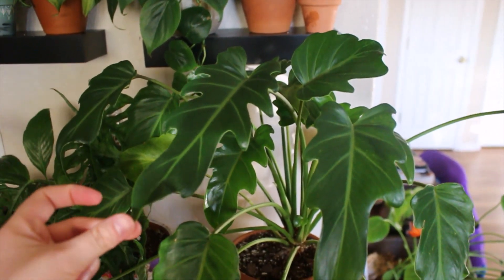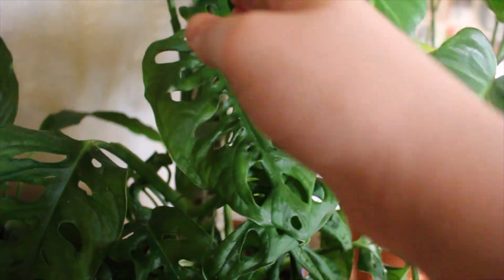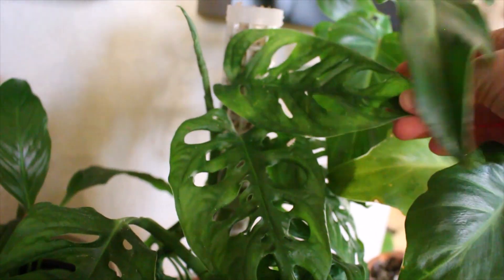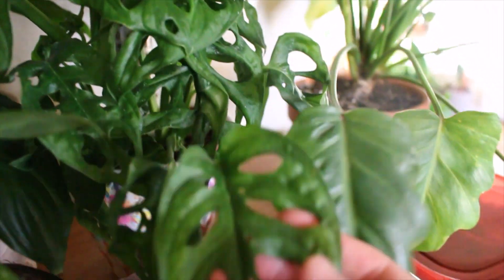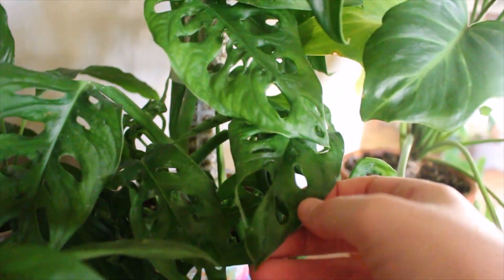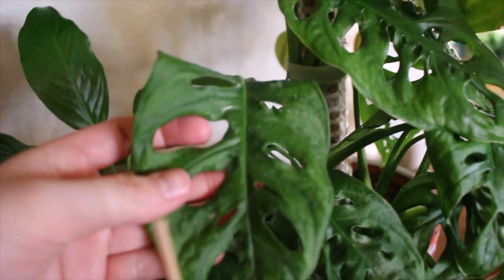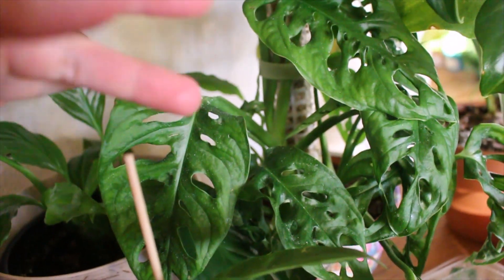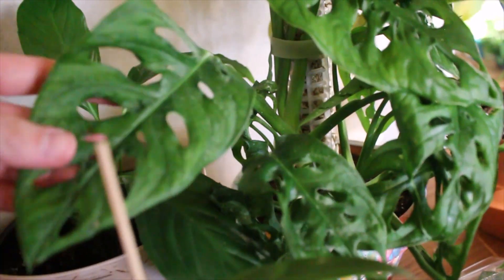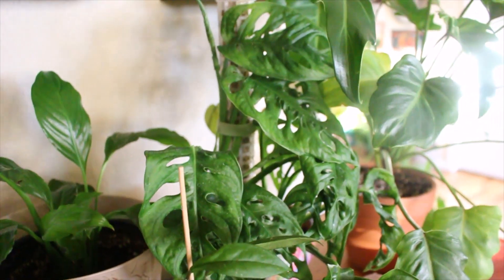This was sold to me as a Monstera obliqua, but I really don't think it is — given the price I got it at and how many there were. I've heard that obliquas are really hard to come by, so I think this is just an adansonii. This is my Monstera adansonii on a moss pole, and this one's doing a lot better than my other one. It has new leaves coming in and one unfurling right there. I'm really happy to finally be getting a hang of that plant.